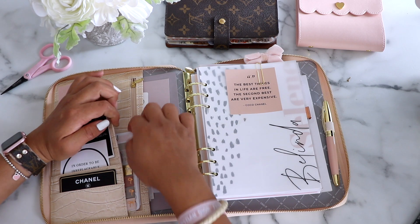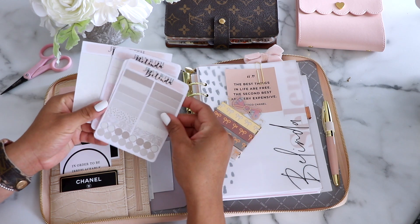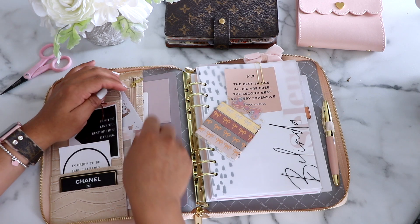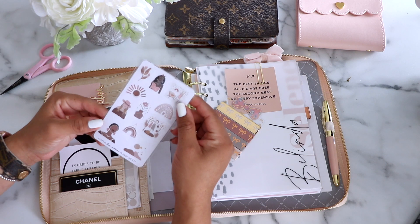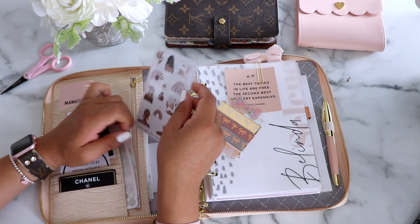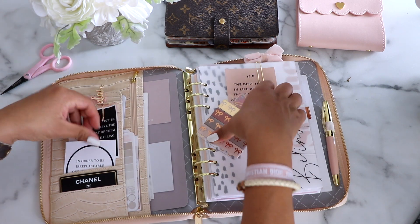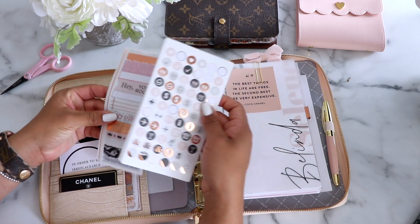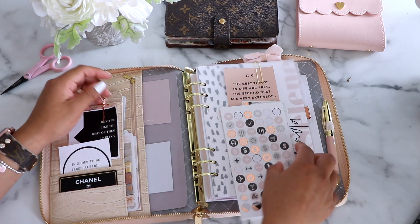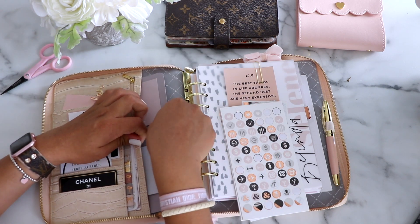These washi tapes are from my favorite washi tape store, Simply Gilded. Then we have a bunch of different stickers from my sticker shop, planwithluna.com. I also have these stickers from one of the subscription boxes I'm subscribed to — the Planner Society — really pretty neutral colors. There is a zipper pocket in here which I haven't used yet but it's really handy for pens. Then we have more stickers I found at Michael's a couple of years ago, and I made this little dashboard where I keep sticky notes from Cloth and Paper.